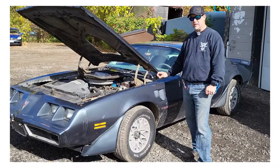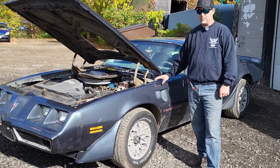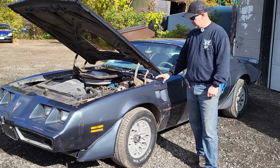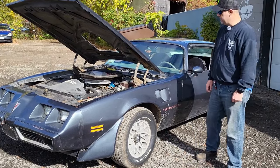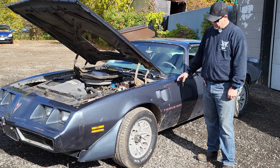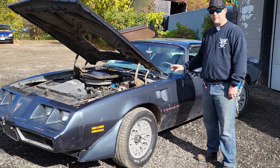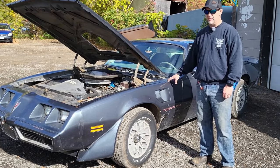I just want to say a special thanks to Will for letting me come out and do this video. This is a great little project — it's got a solid foundation. You could almost leave this paint as is. It's not perfect paint, but it's a 1980 — it's been through a lot and survived a lot. I would almost leave the paint as is, clean it up, finish the interior, and enjoy it. Can't wait to see this one finished.